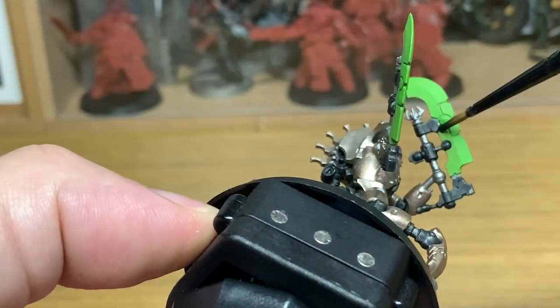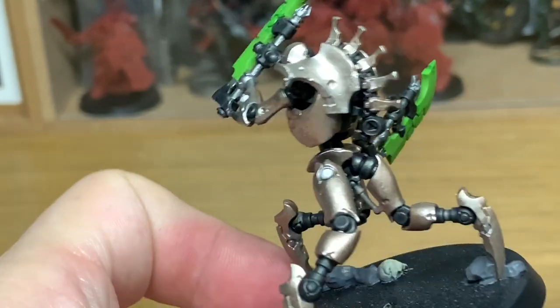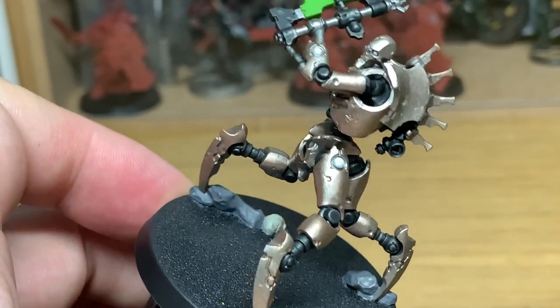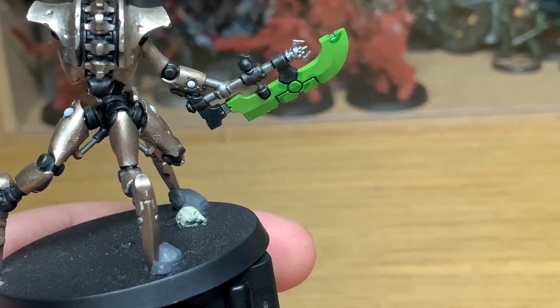Now these blades will take the longest out of any parts on the model, so you're going to get a brief overview of how I'm doing this. On Sunday I'll be putting up a full how-to-paint-the-blades video, start to finish with all the footage.